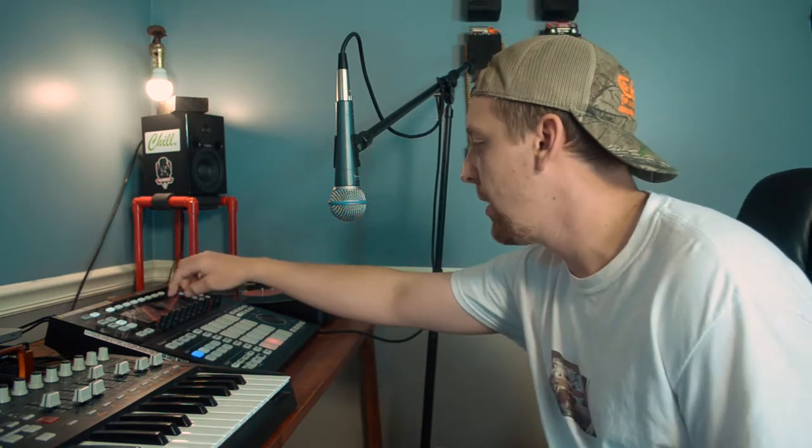All right, I got the classic vocal mic up, just experimenting, see what's going on. I got some good tones with that other one actually, so I might actually have something here.